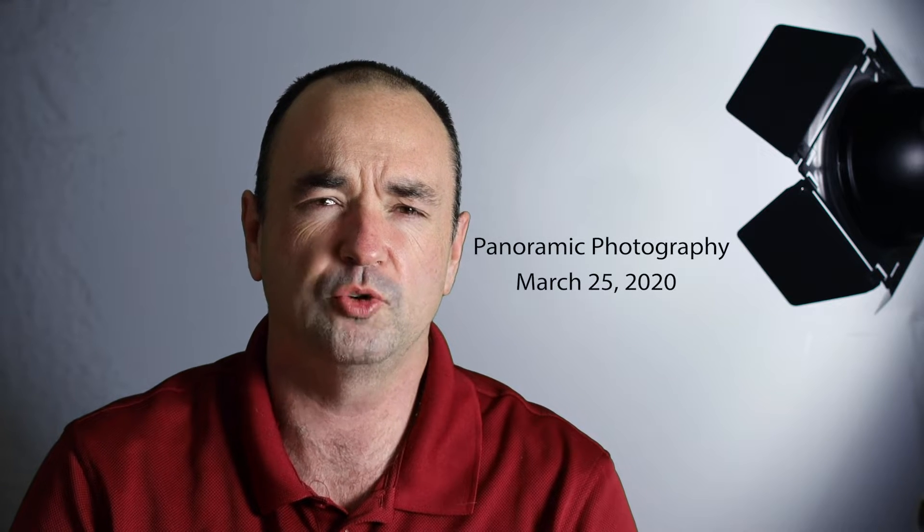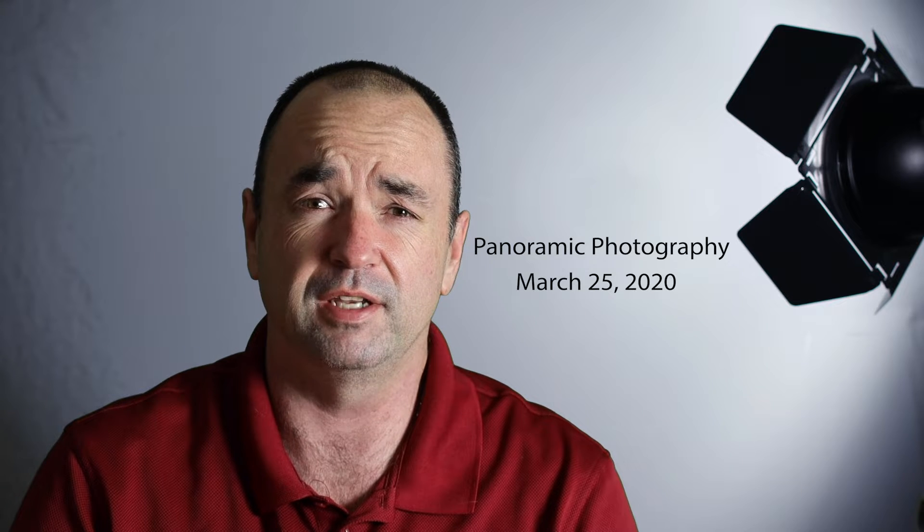Hey everybody, it's John McGraw, John McGraw Photography. Today is March 25th, 2020. Anybody else losing track of the days? I had to look at my phone to see what the date was and what day of the week it was. It's kind of like Groundhog's Day — every day at home seems kind of the same. Today I'm going to do some yard work; it's supposed to be about 58 degrees, so I'm going to try and get outside for some fresh air.